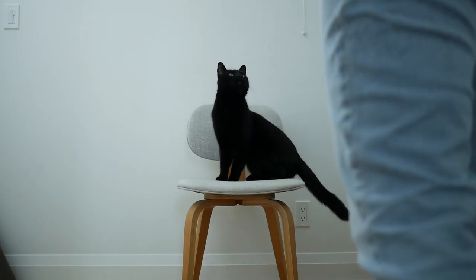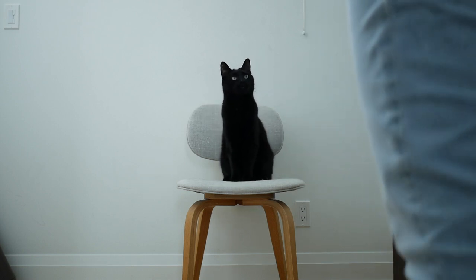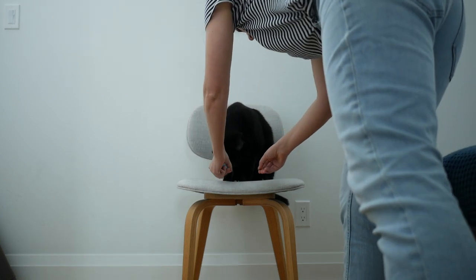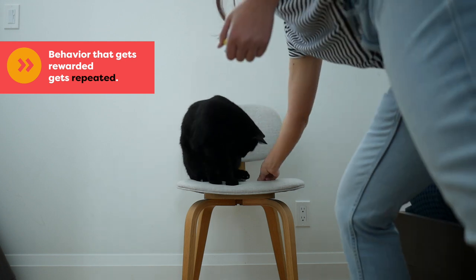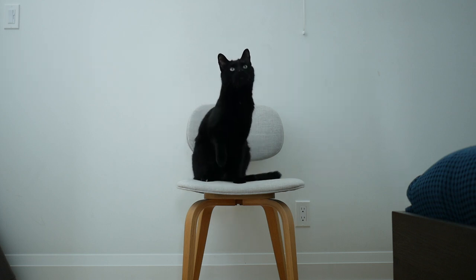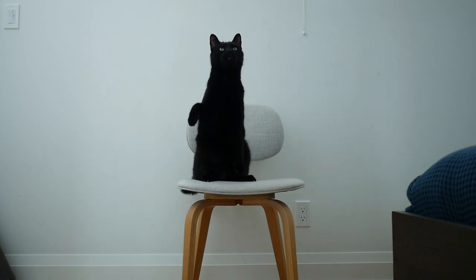Which action earned Jones a reward? Now watch the same clip with the sound on. Using the clicker I let Jones know that sit pretty is the behavior that earns the reward. Once he knows that's what I want he's going to start repeating it to keep winning at training. Now you can see that he understands which behavior he should continue to offer.